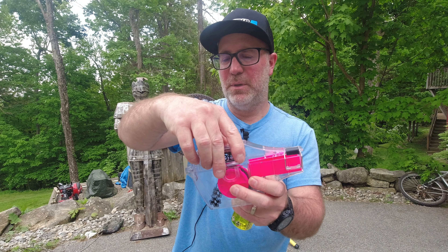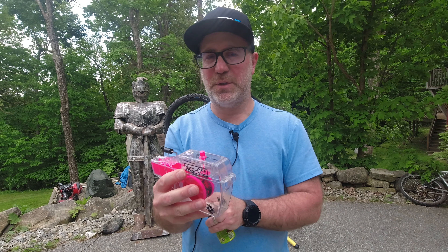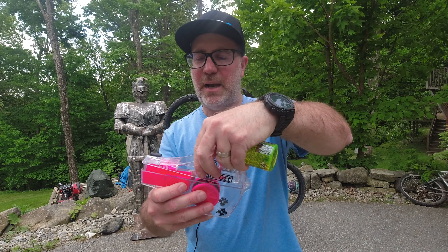Hey my friends, Gene from Regular Guy Mountain Biking. In this video we're going to do a quick unboxing and test out this chain cleaner. It's the Muc-Off X3 Dirty Chain Machine.